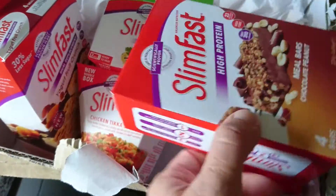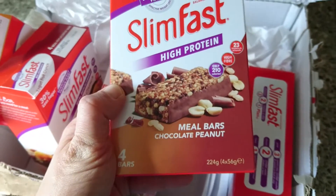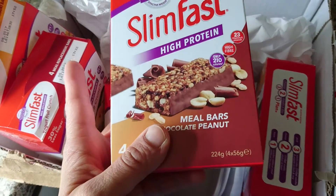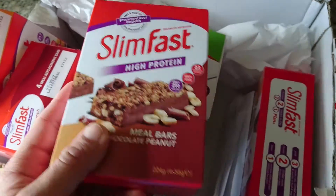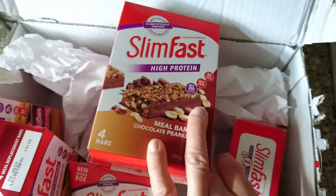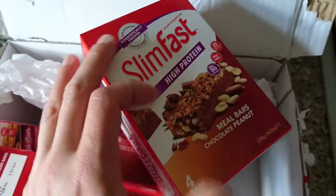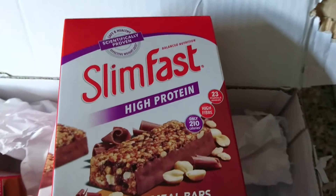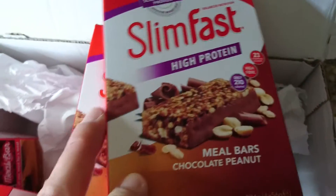Lastly, I got two boxes of these meal bar chocolate peanuts. I couldn't find these in the shop, so I ended up looking online and thought, well, with free delivery I might as well get two boxes. They're quite nice and they're 210 calories a bar.